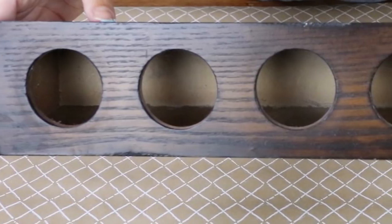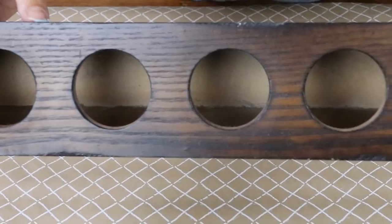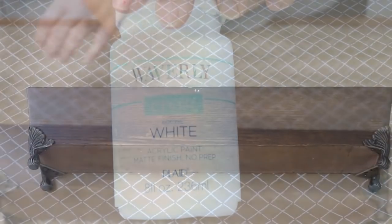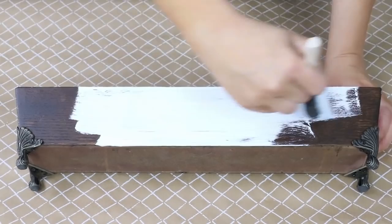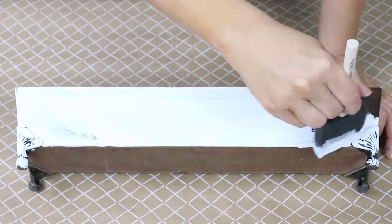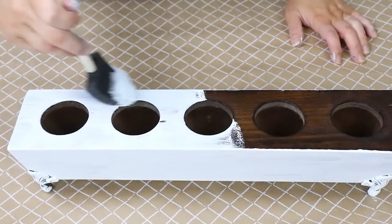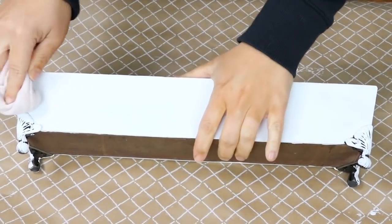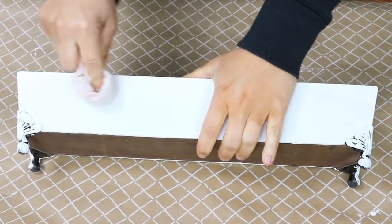This next project — I picked up this container last week at the thrift store for 50 cents on half price day. I knew I could do something really cute with it. I wanted it to be white, so I came in with two coats of white paint, even on the legs. Then I wanted a little distressing, so I used wet distressing — basically a wet rag to pull off the paint — just around the edges to pull back a little bit of that dark wood color.